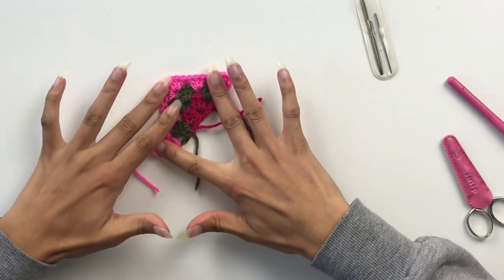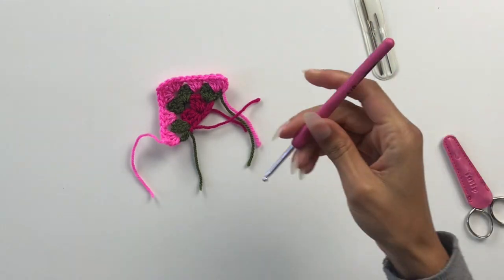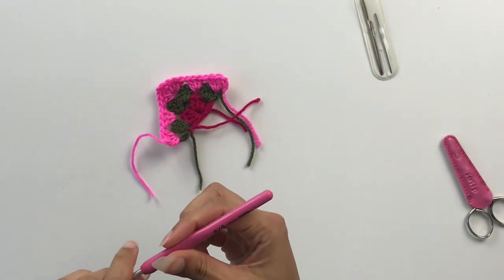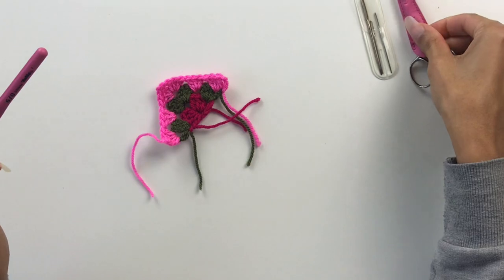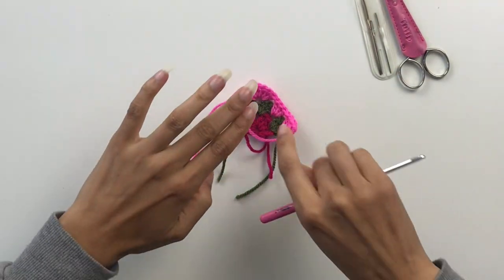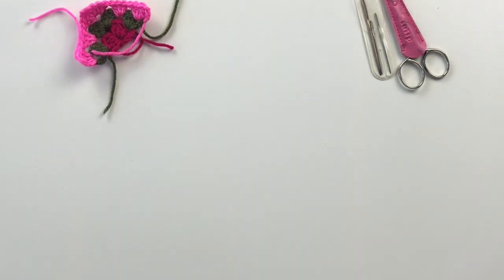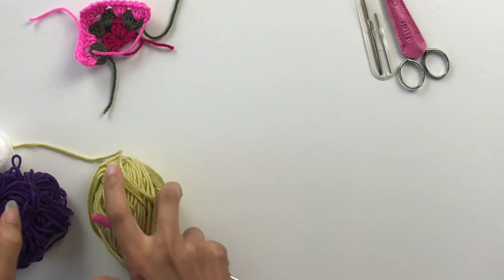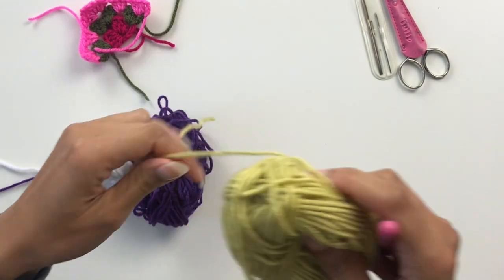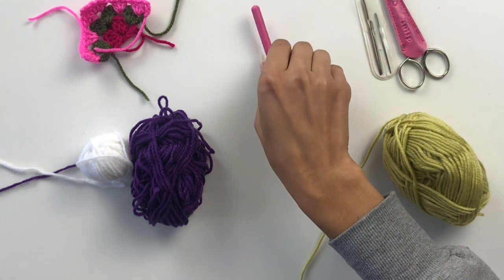Now to make a granny square triangle you are going to need a hook — I'm using a 3.5mm. You're going to need some scissors and a darning needle to take care of the ends. You're also going to need some yarn. I like to change my colours at the end of each round, so I've got three different colours.